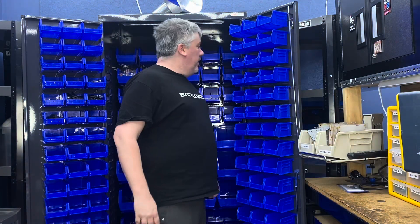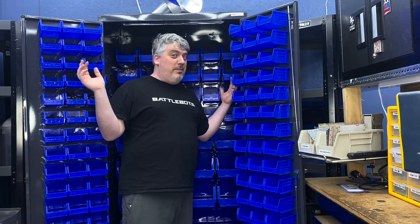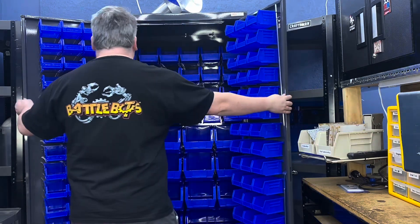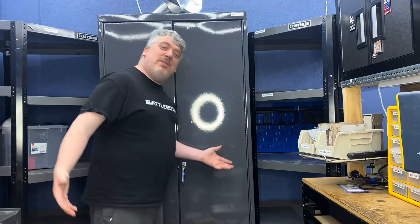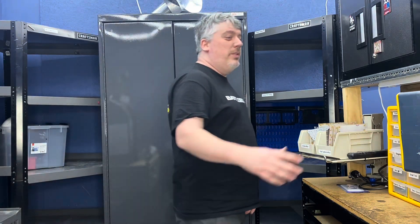Hey, BuilderBlog. Behold the Cabinet of Infinite Storage, the newest addition to our shop. It actually all closes up. I have a very nice presentation value. I really am trying to make this a studio for the BuilderBlog to grow into.